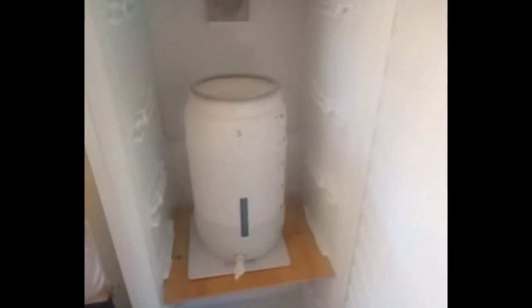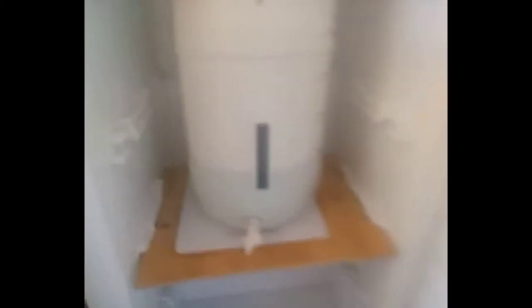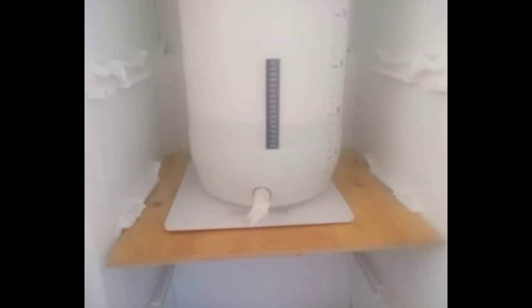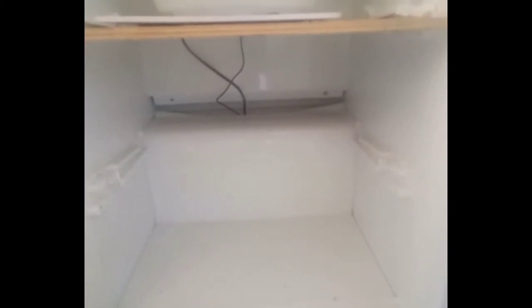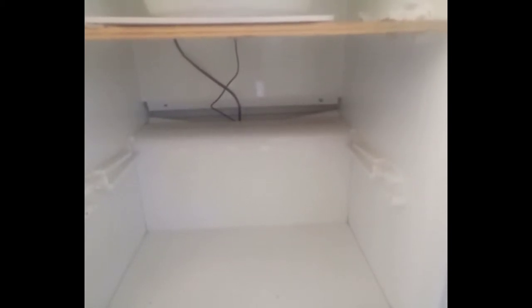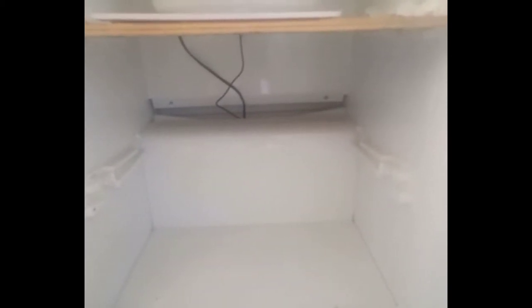I put a fermenter in there two or three days ago just to test it out. It sits on a Mangrove Jack heat pad under plywood. Underneath through the drip drain hole at the back, I've got the power going out and the temperature probe coming in. If you undo the drip tray from behind — just unscrew it — it's quite easy to get your probes in and out, and you can put the drip tray back in afterwards to stop any moisture getting on top of your motor.